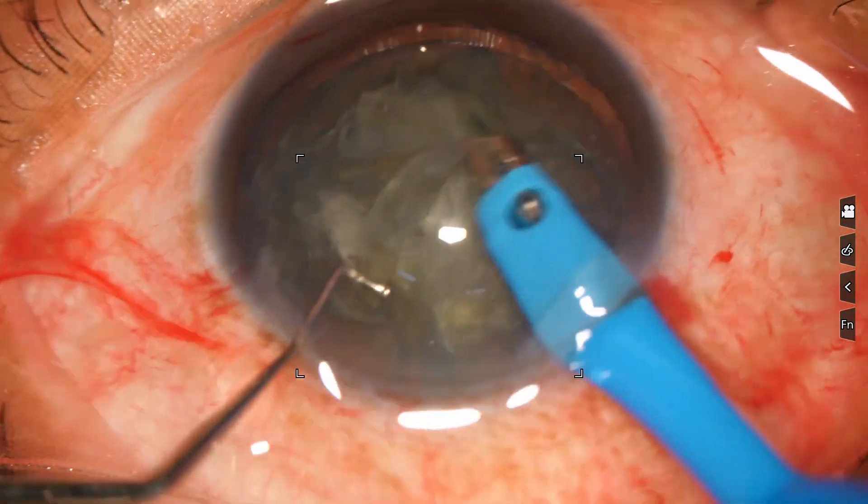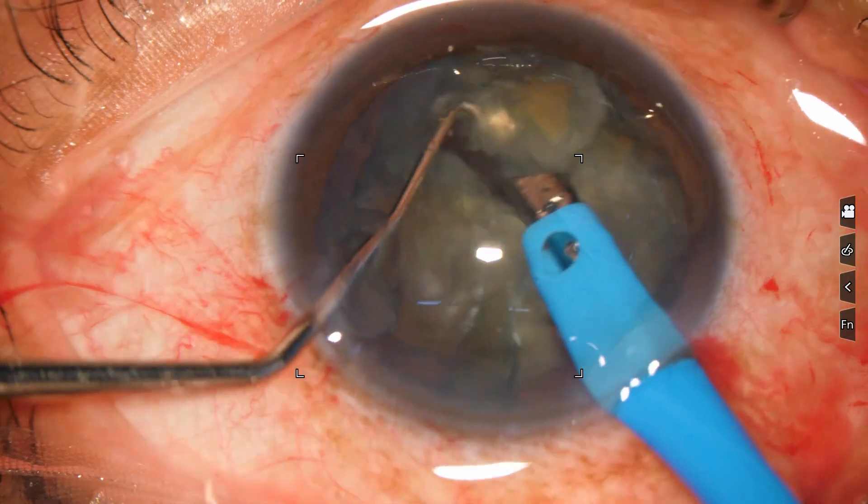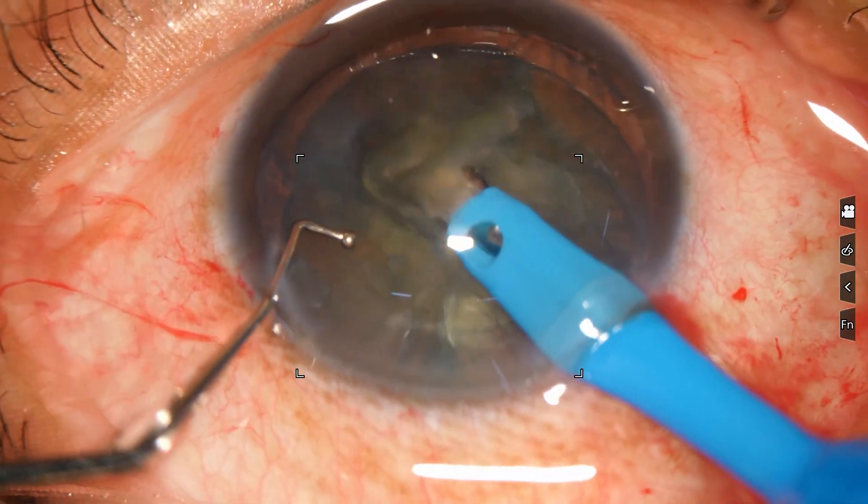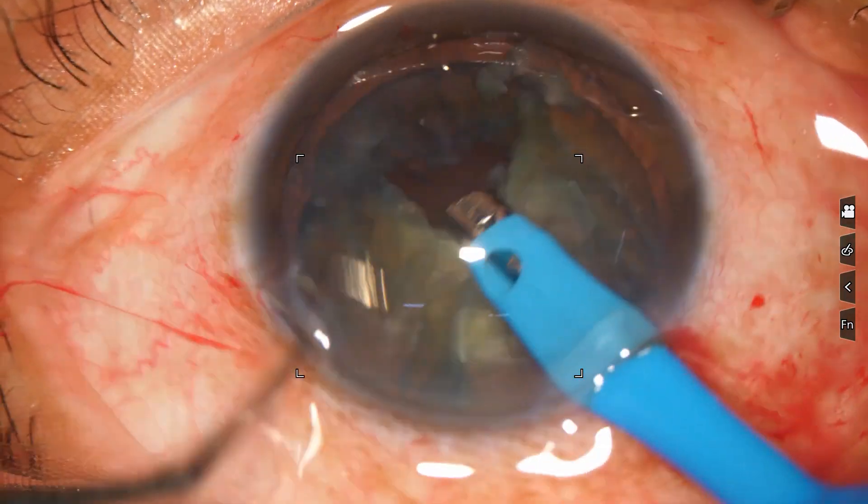But in soft cataract, this is an instrument of great help.